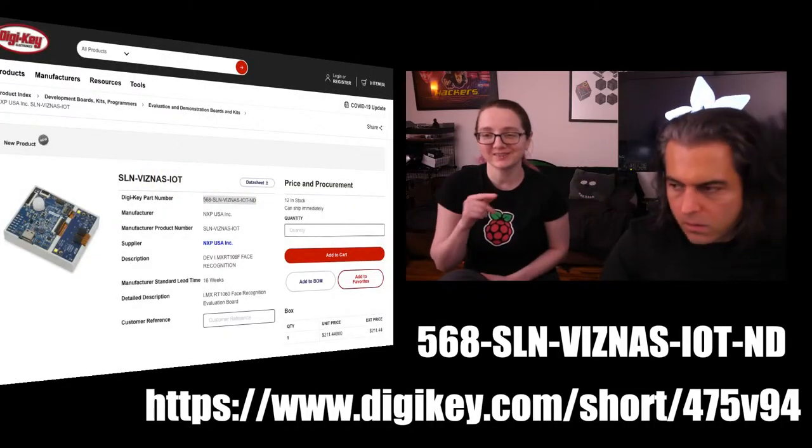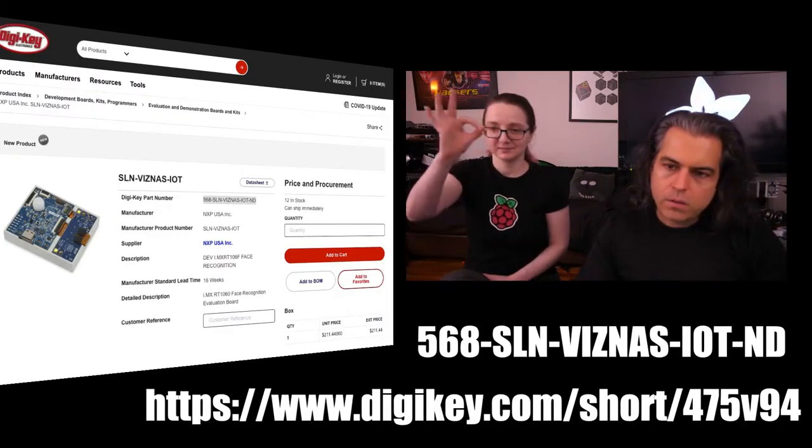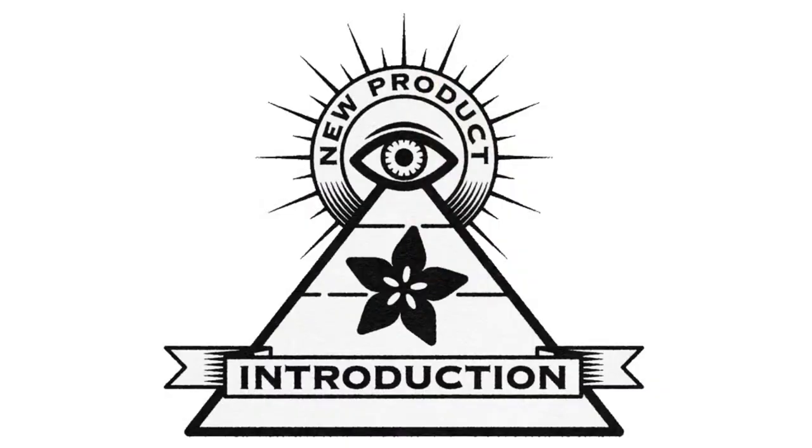Okay, watch all the videos because there's more beyond just this first one. This week's Eye on MPI — check it out on DigiKey.